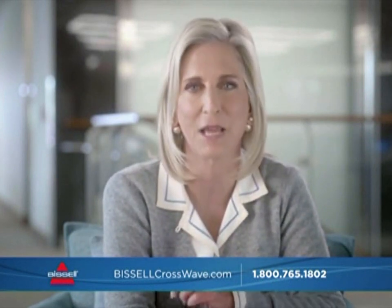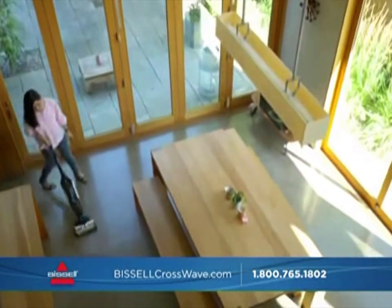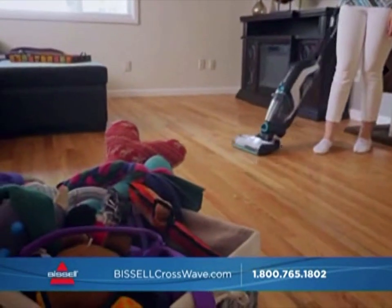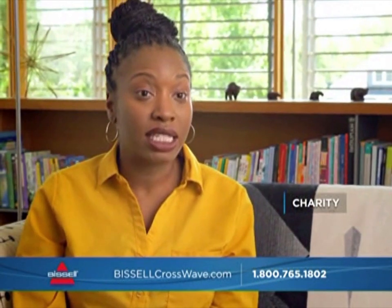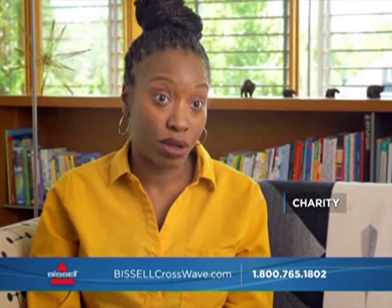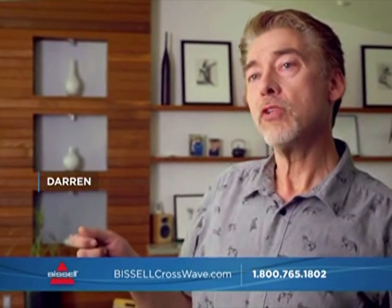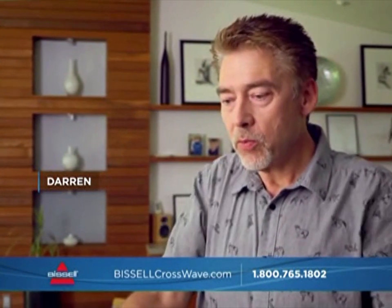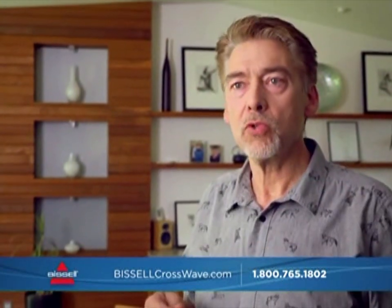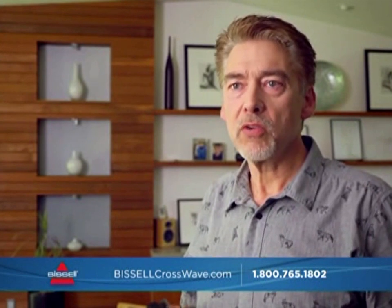When I use the CrossWave Cordless Max, it not only cut my cleaning time in half, but it really efficiently cleaned up all the surfaces. Most things are always like a jack-of-all-trades, but master of none. But I feel like this machine has particularly mastered both the vacuuming and the mopping. I don't have to go through the three-four-step routine I used to. Cleaning has become less of a hassle — the house is less dirty and we find ourselves spending less time cleaning.